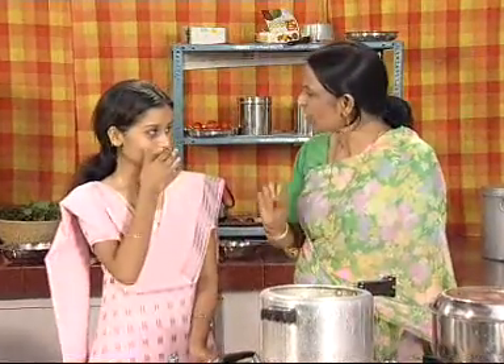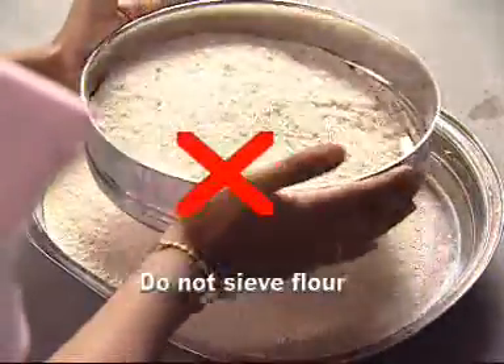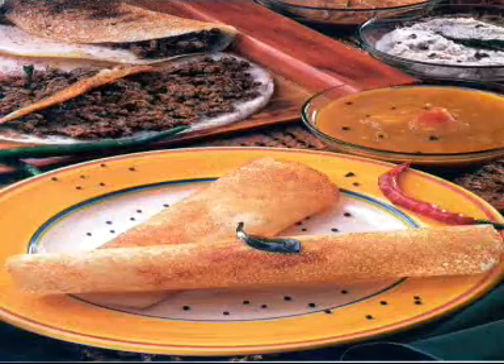Child, will you please sieve the flour for the puris? No, mother — you should never sieve the flour as it lowers its fiber content. Millie, are you going to teach everything today? Yes, mom. Today I am your teacher. And if we are talking about flour, I must tell you that fermented flour is much better than normal flour — with which we make idli, dosa, etc. — because it contains more nutrients.